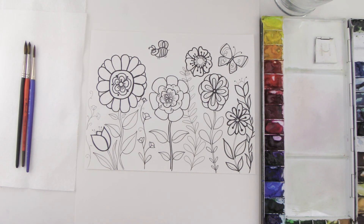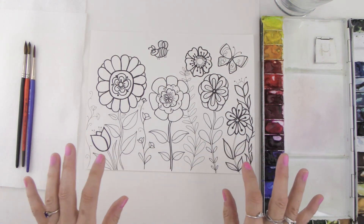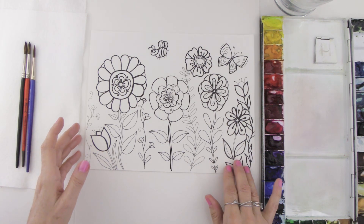Hi everyone. We're going to be creating a springtime garden and I'm going to show you how to draw the outline using simple shapes, and then after that we'll go ahead and color in our beautiful drawing.